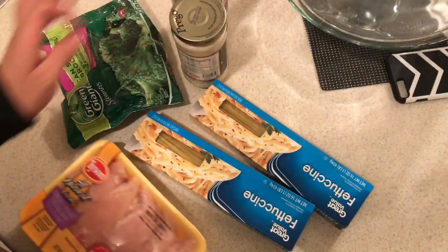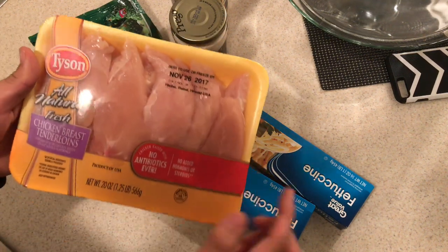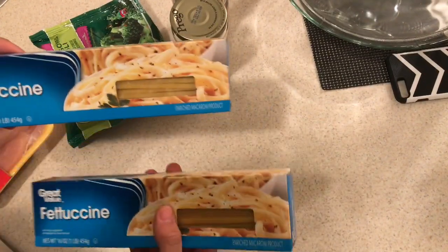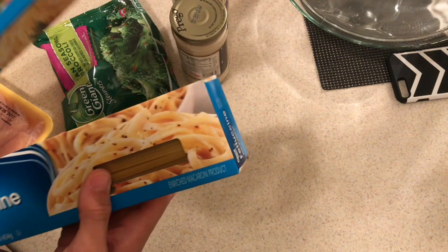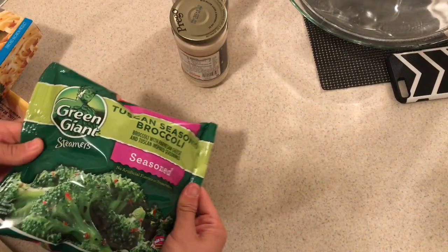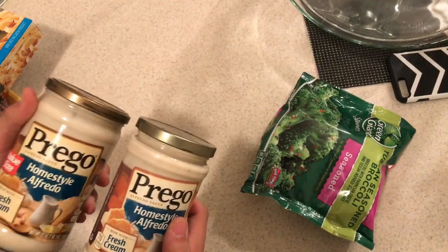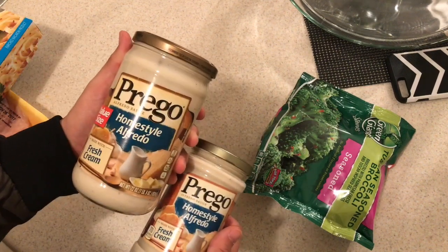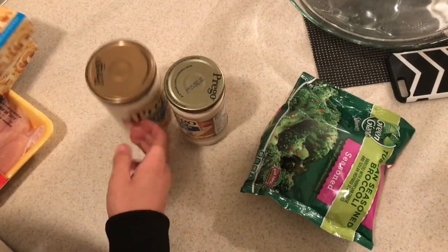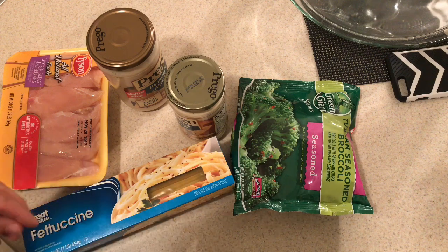This is basically everything you're gonna be needing. I got these Tyson chicken, then I got two of the fettuccine noodles — they're the thicker ones. Then I got this seasoned broccoli, and I got two of the Prego homestyle Alfredo, a big one and a little one just in case. That sauce is so bomb. This is all I'm gonna be using to make this Alfredo.